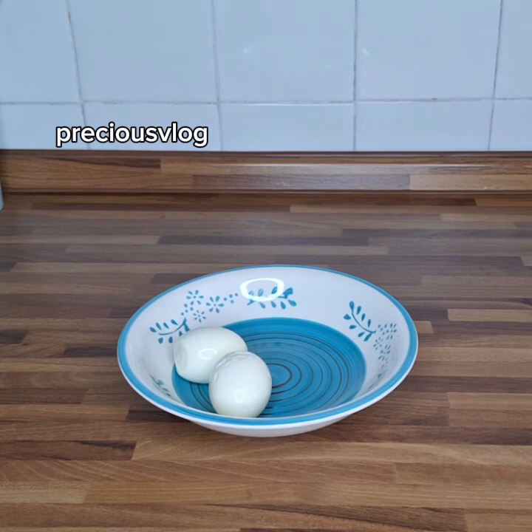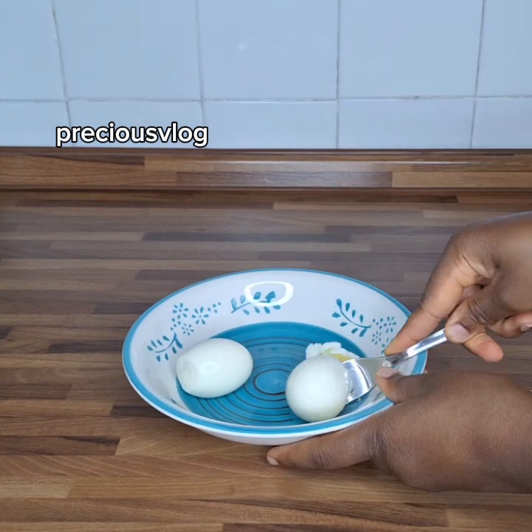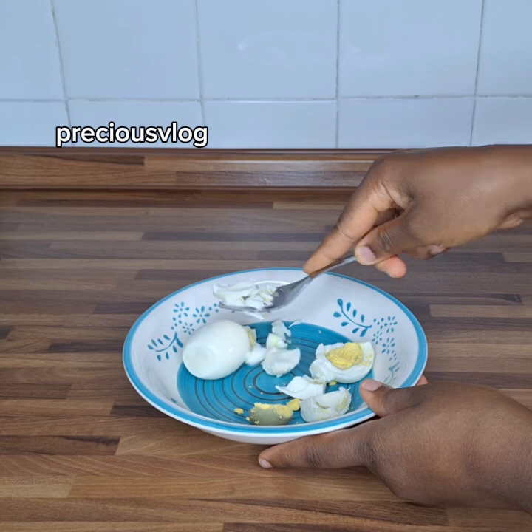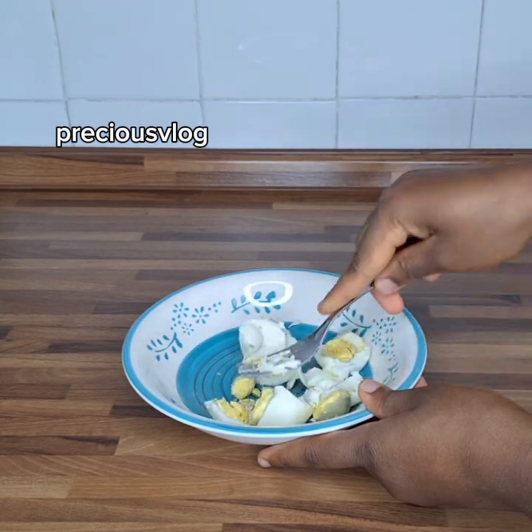The next thing we will do is use our fork to mash the eggs. We mash until they become small pieces. Just continue until they are all mashed together like that, until they are all sitting in there nice and mashed.